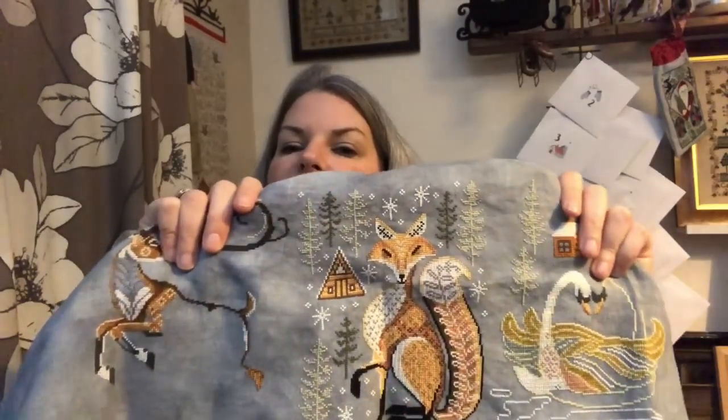In terms of previous finishes, the fox is actually a previous finish from last year as well — it is the only one I finished.